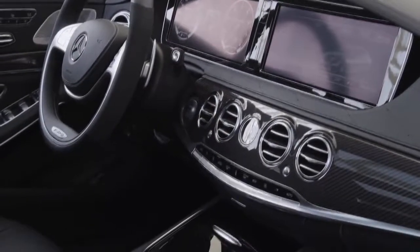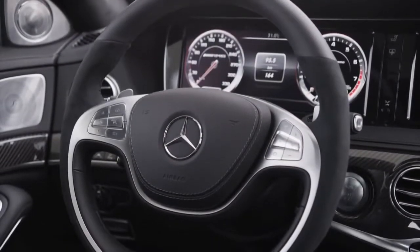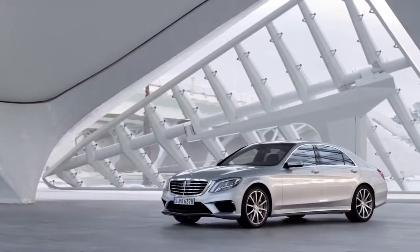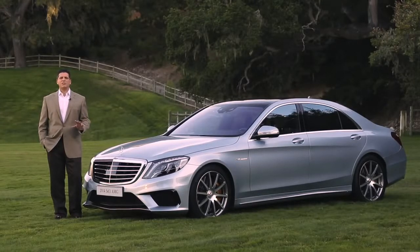To take a vehicle and deliver this level of technology and refinement — it's almost as if you're reinventing the automobile by the people who actually invented the automobile. It's not an iteration, it's not a facelift. This is an all-new S-Class, and that's something to celebrate. We hope you've enjoyed this exclusive look at the all-new S63 AMG 4MATIC, a product which exemplifies our axiom of the best or nothing.